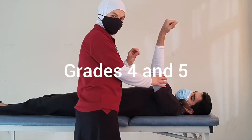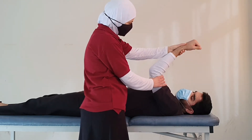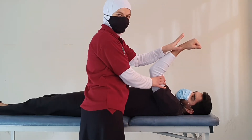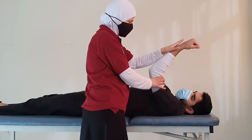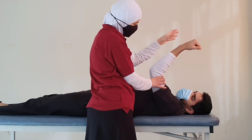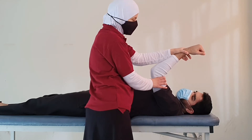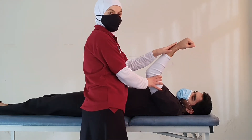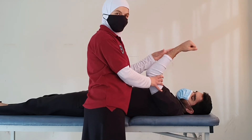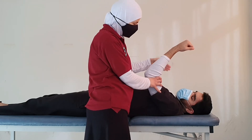For grades 4 and 5 we perform isometric contraction with the elbow at 45 degrees of flexion. We position the arm and ask the patient to hold the position: don't let me move your arm. I will move it in the downward direction and you resist upward. If the patient provides moderate resistance, this is grade 4; maximum resistance is grade 5. As always, we don't hold the resistance for a long time and we ask the patient to breathe.